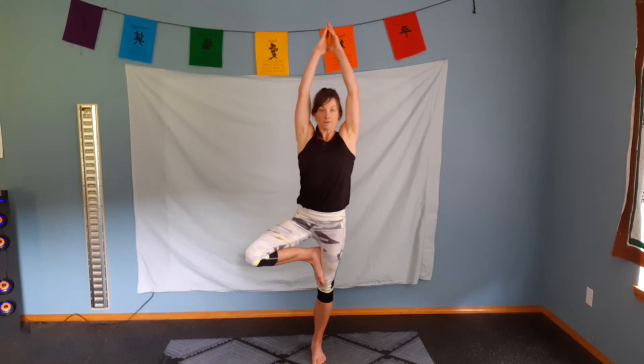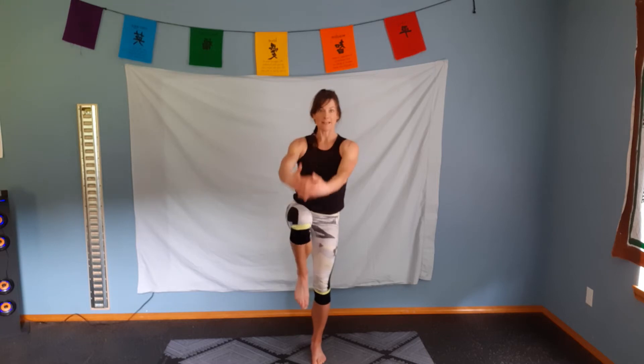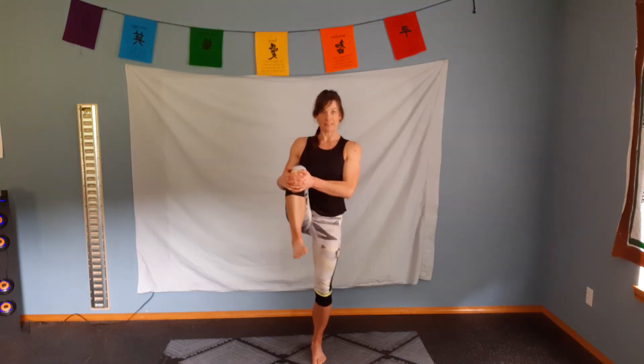Hands come to the sternum and we're going to lift one leg up, going into tree pose. Breath comes in. Exhale, bring those arms up. From our tree pose, we're working on balance. We're going to bring the arms out and elbows in. From this position, pretend like you're stretching those arms back behind you to get a really deep chest and shoulder stretch. Excellent. Inhale, arms come up. Interlace those fingers. Draw that knee in front of you, pull it towards you. Rotate the ankle around.